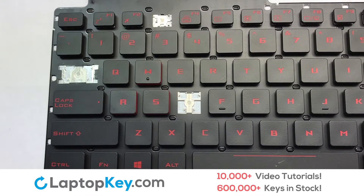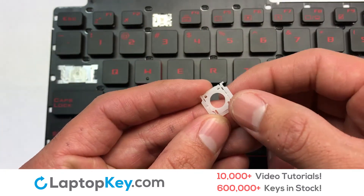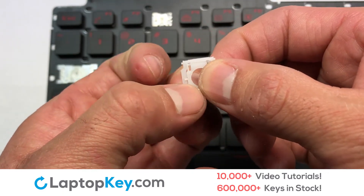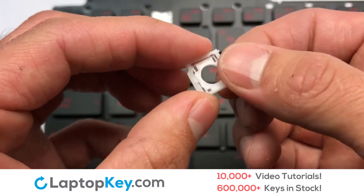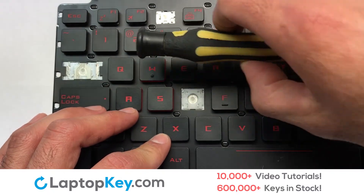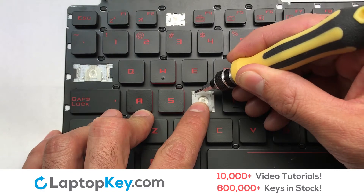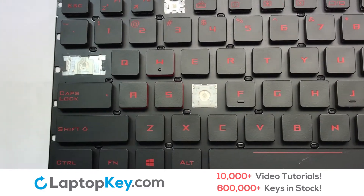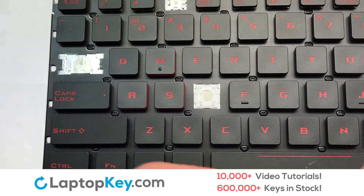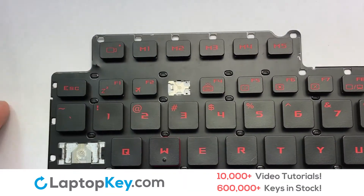We're going to show you how to install your laptop key. We will now assemble the two plastic clips together. Place the rubber cup in the center. Place your keyboard key on top of the retainer clips. Press down to attach the key.